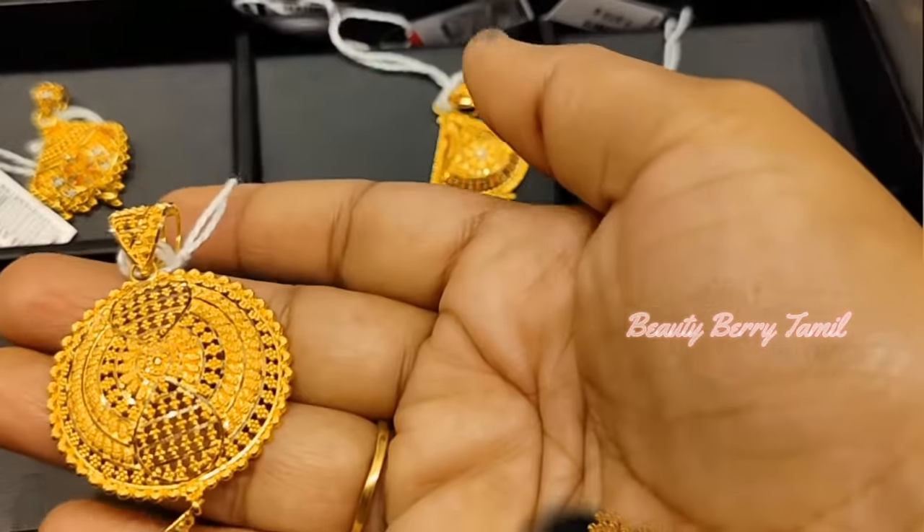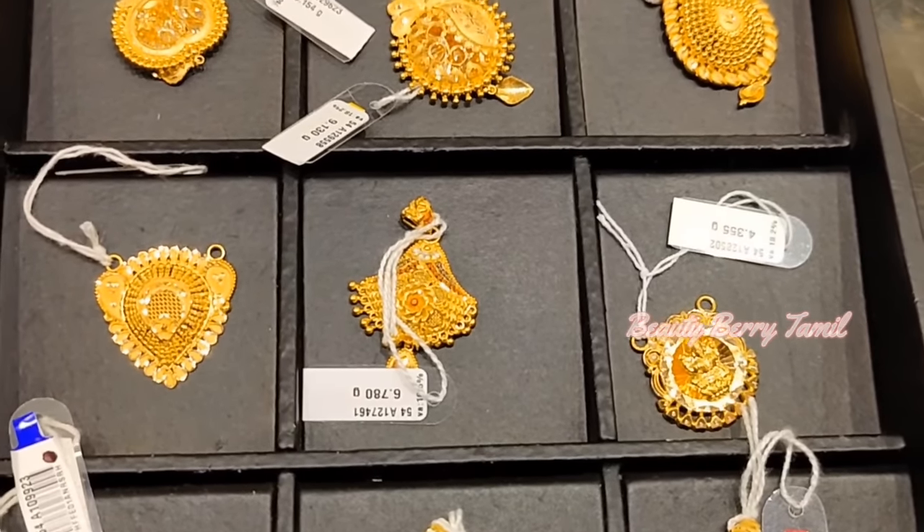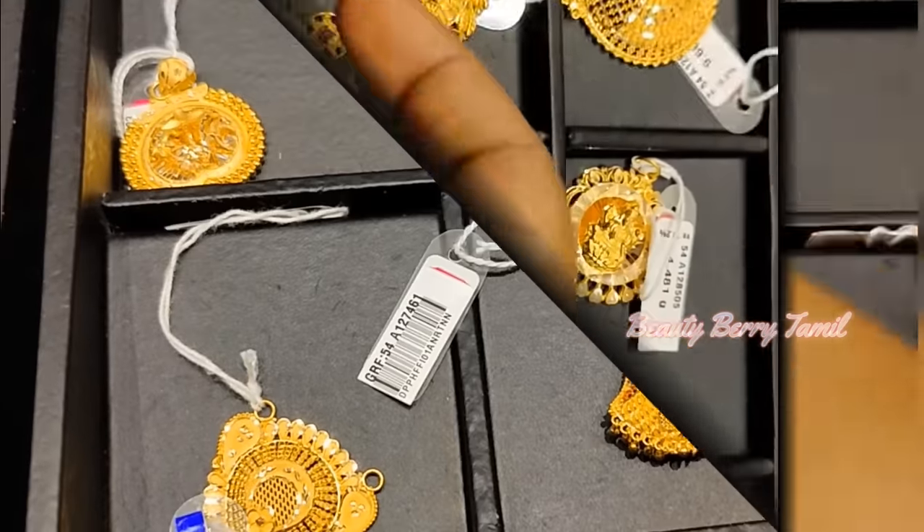Hi, hello friends! Welcome or welcome back to our channel! Today we are going to show you an interesting video. It is your favorite one — a jewelry shop. In GRT Jewelers, we are going to show you a dollar (pendant) collection.